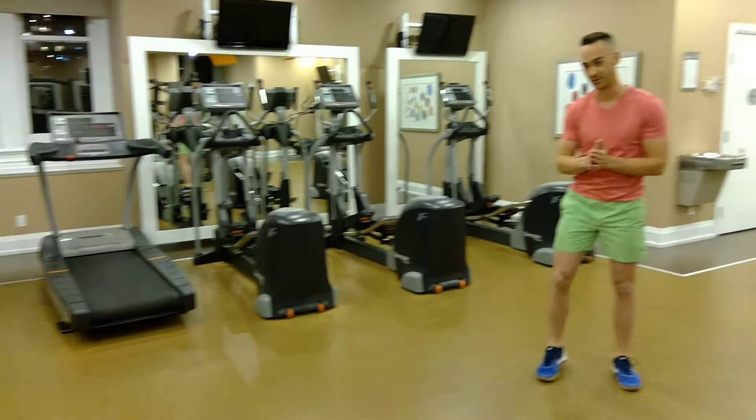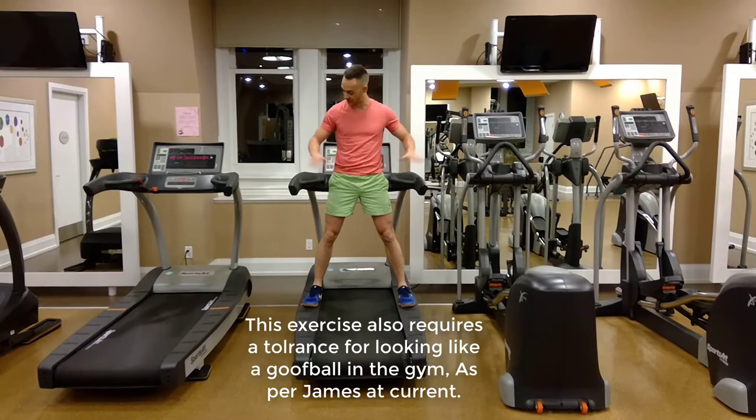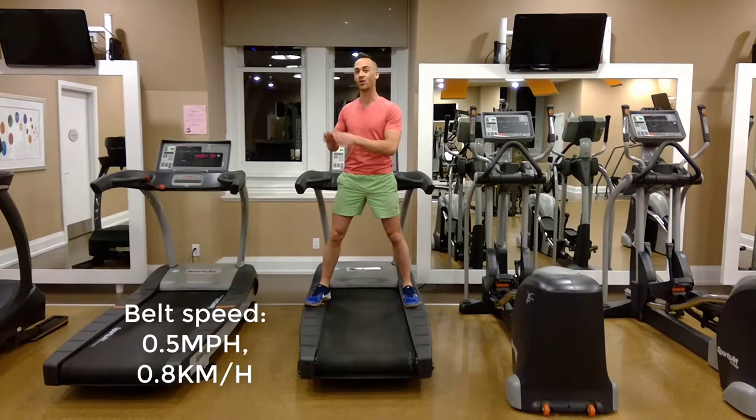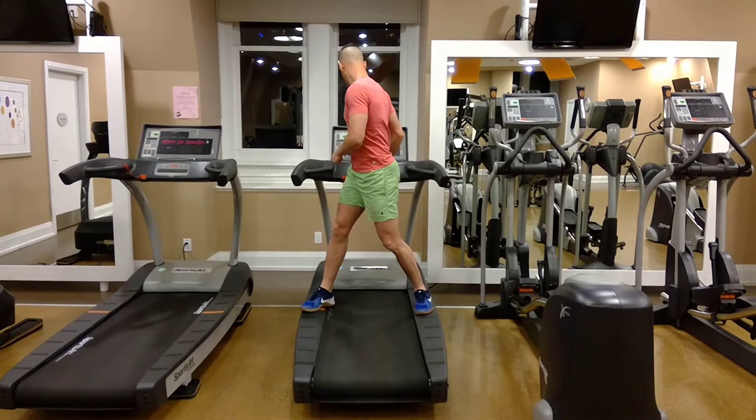We're going to use a treadmill over here. I am going to show you how to set this up. You are going to get up onto your treadmill like so, and for the purposes of safety, you are going to stand on either railing and hang onto both rails just like so. What you are going to do is start your treadmill and get it going at a speed of 0.5 miles an hour or 0.8 kilometers an hour.